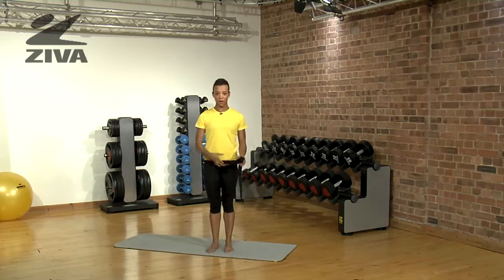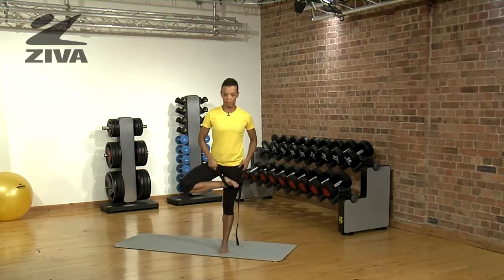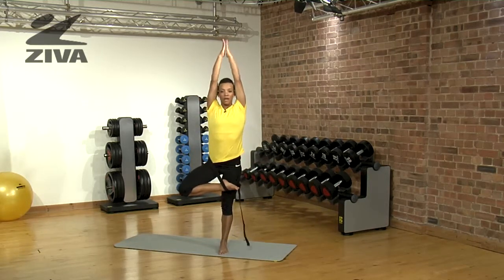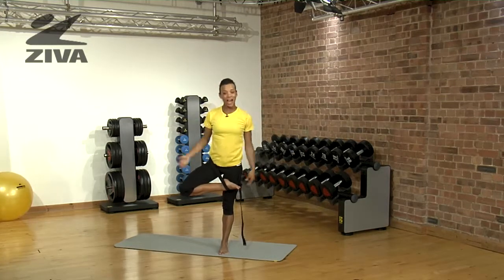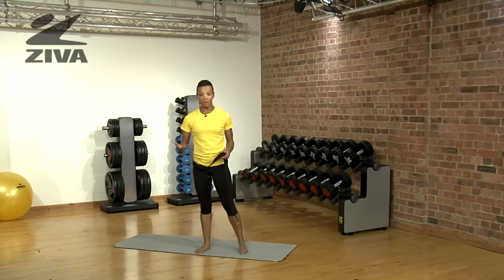As you would get into the pose normally, pull your foot up — this time you hook it into the strap. You hold your balance, and as you can see, you can really enjoy the pose instead of worrying about falling over.